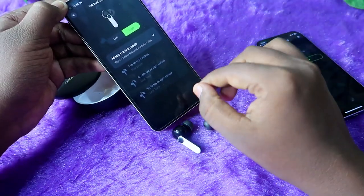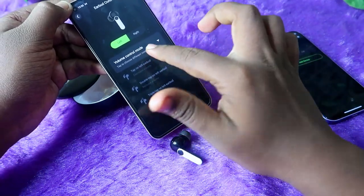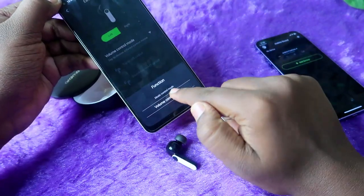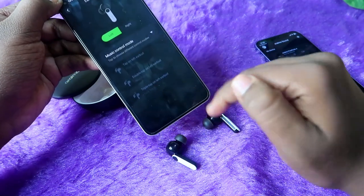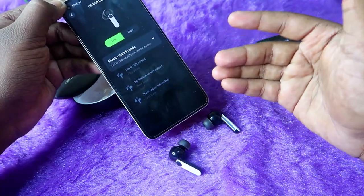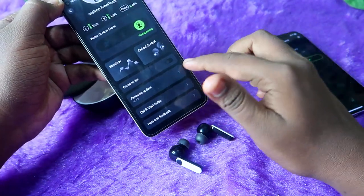This is a complication for single earbud users. If you are using only the left earbud and it is set to Volume Control, you cannot do play/pause. You would have to go into the app, change the control mode to Music Control, and then you lose the volume switch function. This is one complication I found on the Oraimo FreePods 4.